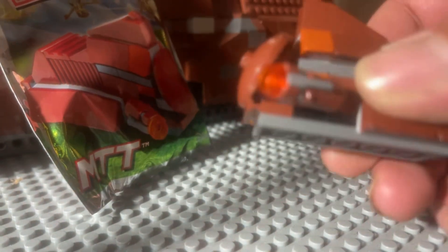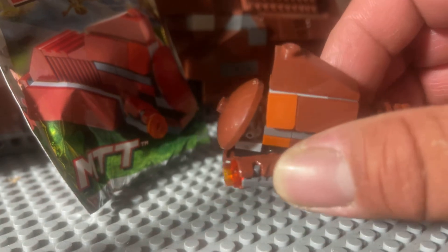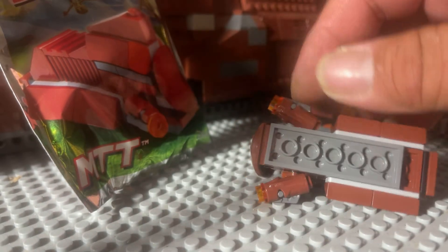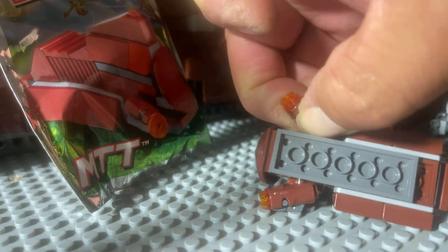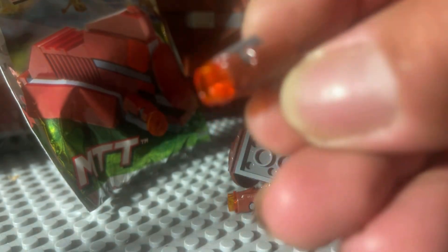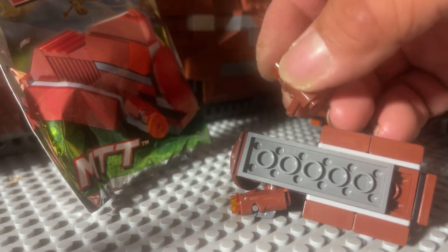So this thing is from 2016. It's got little stud shooters. When I first saw this set, I thought the stud shooters were like blocks, like you see on the Tatooine battle pack, but they're not — these are actual stud shooters. I think it's a very unique color. I know how we probably all feel about stud shooters, but comment down below if you've ever seen brown stud shooters, or reddish brown, I should say.